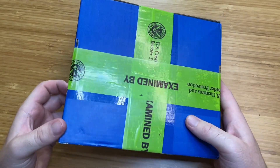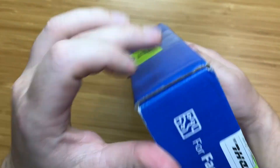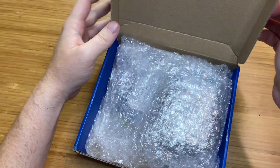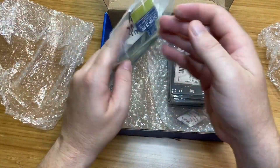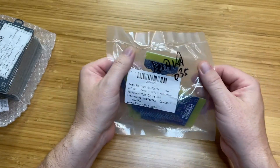So here is our package from JLCPCB. Let's see how they stuffed this. All right, so here we go. We have a couple items here. Let's go ahead and take a look at this one first.